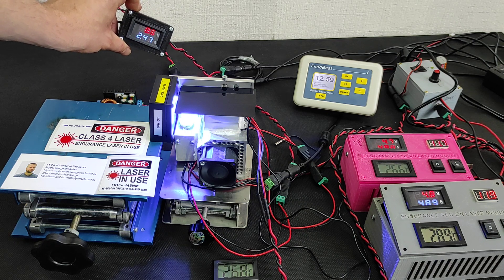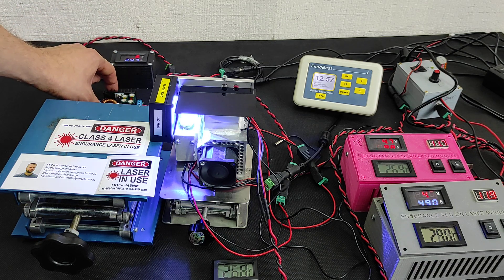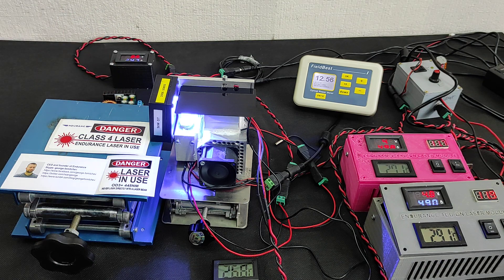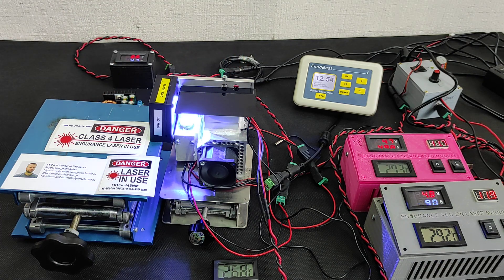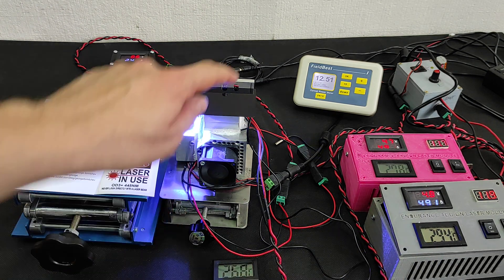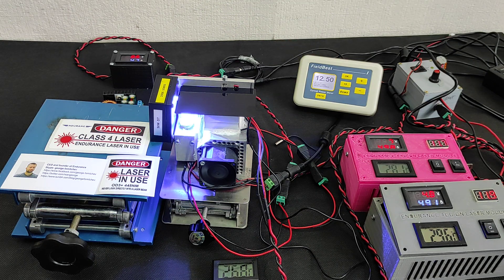It's 22 watts. We just need to adjust each TEC cooling by adjusting the voltage on both DC converters. As you can see, the temperature is quite stable, and the measurements for our laser are also quite stable.